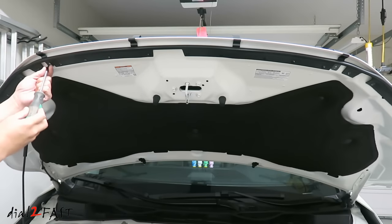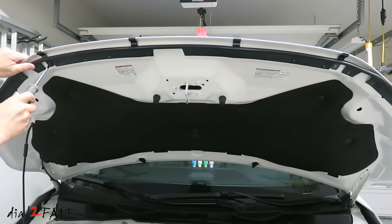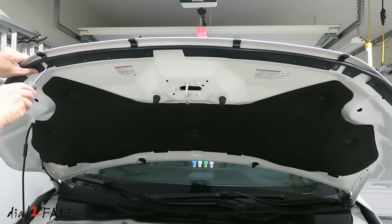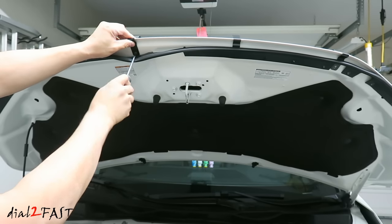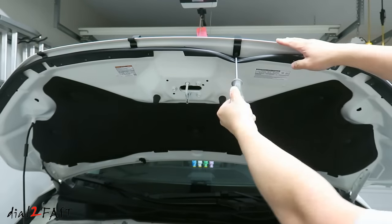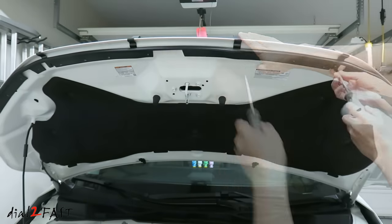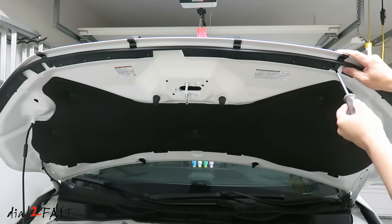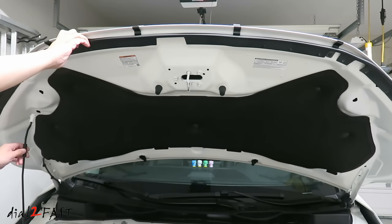Loosely install the short Phillips screw. Next, we'll put the hood down.